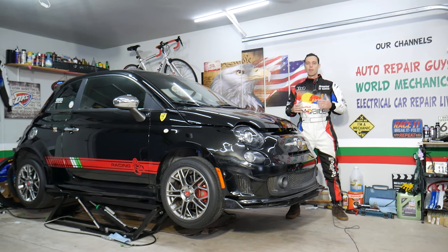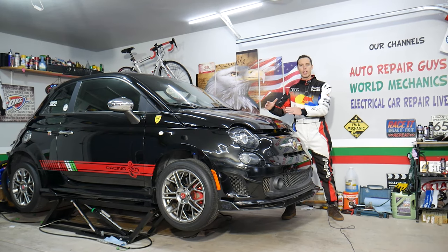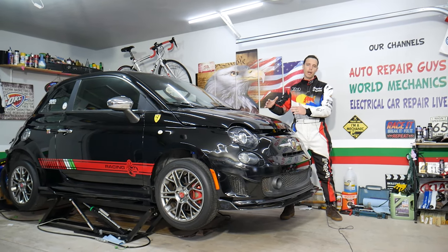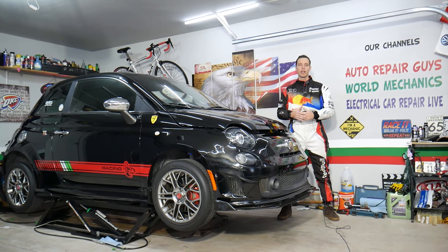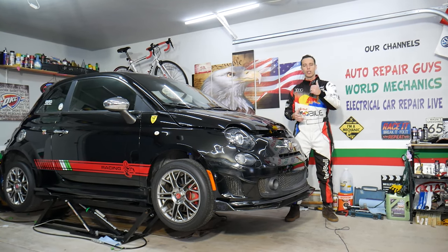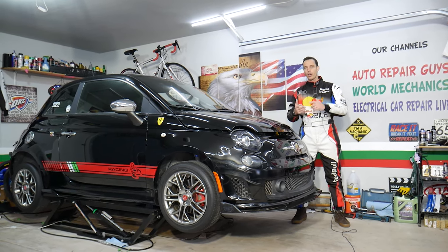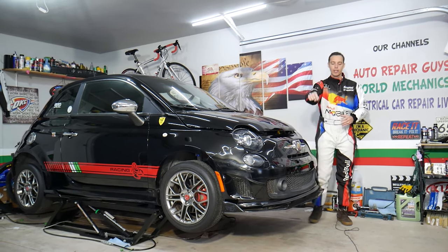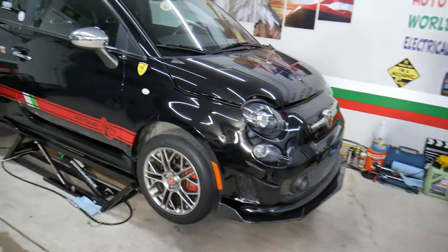Before we start, a little about us: every car we get at the garage, we try to make two to three hundred free repair videos. Our mission is to save you as much money as we can. All we ask in return is that you subscribe and like the video. If you need parts or tools, check out the link in the description — that's where we get our supplies and you can save a ton of money.